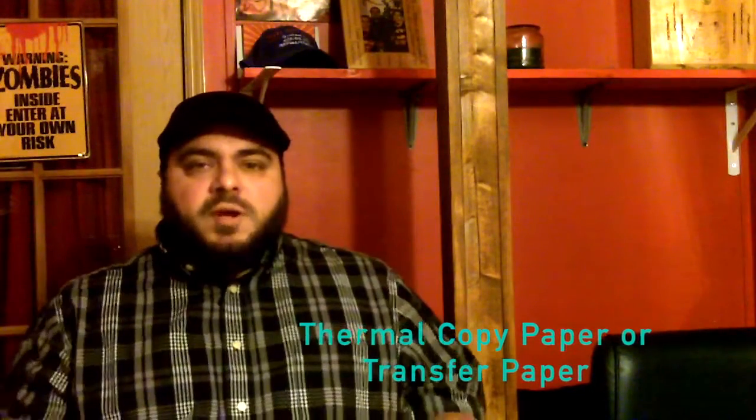Hello everyone, Sean Corey here to show you how I make a tattoo stencil. The first thing I'd like to talk about is the type of paper I use — this is called thermal copy paper. It has four different layers: the first layer is the yellow sheet, then the actual thermal copy transfer sheet which is the blue sheet, which is what transfers onto the white sheet to give you a stencil, and in between those two is a protective sheet.